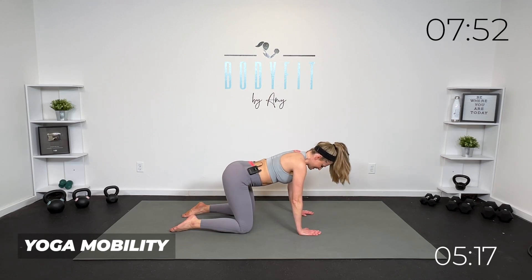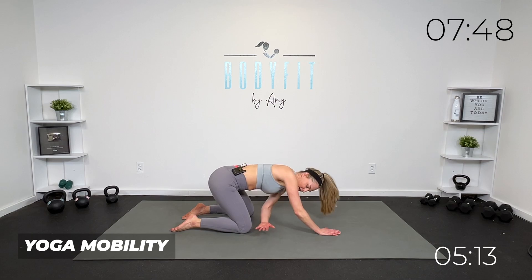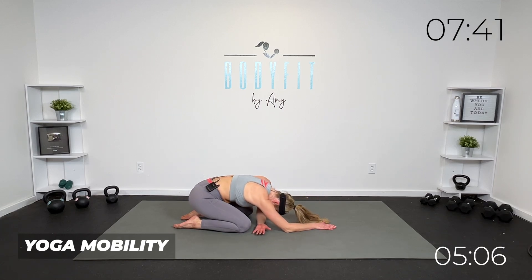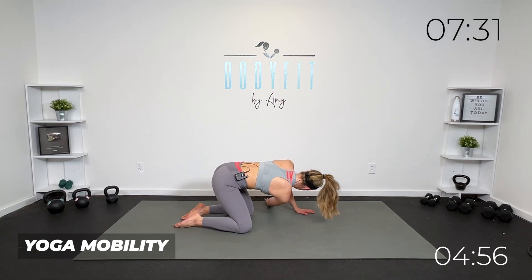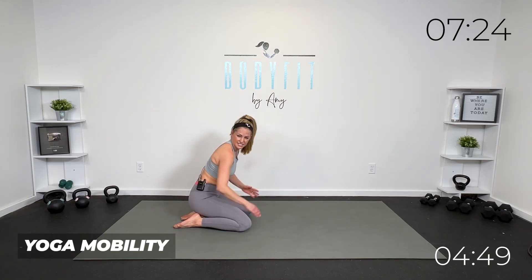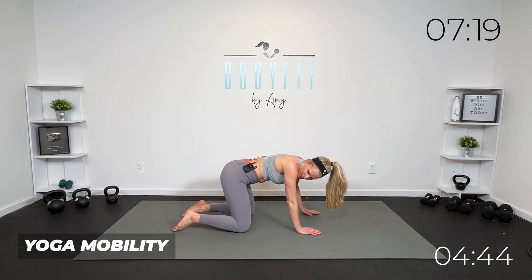From here, let's reach that arm under. I'm not going to go very far, but get that stretch if you can. You can lean into it, you can make it more of a child's pose. For three, two, one. Other side — reach it under so you can lay down onto it, hips to the back, whatever is good for you. Really reach across if that works for you.